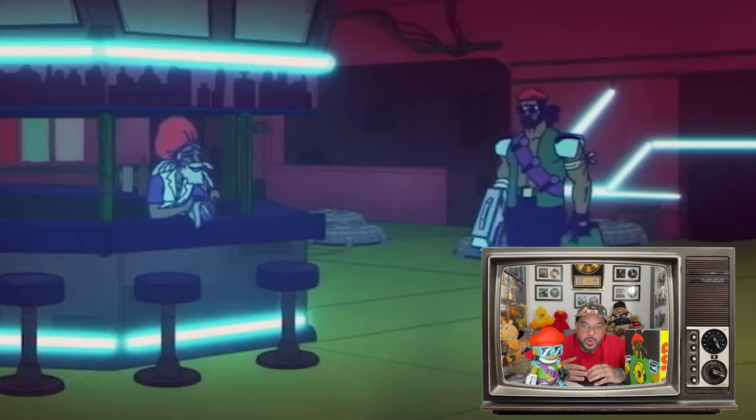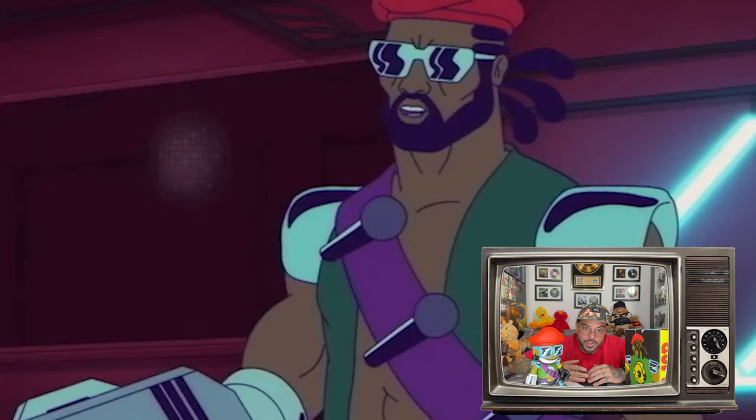This figure was released in conjunction with Major Lazer's new album and world tour at the time. Major Lazer would go on to feature their mascot in full costume at their live shows, and it also had an Adult Swim style cartoon with Major Lazer as a star.